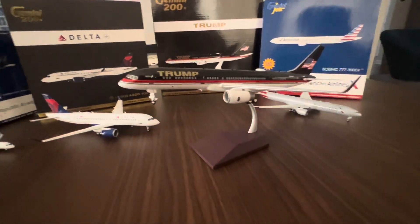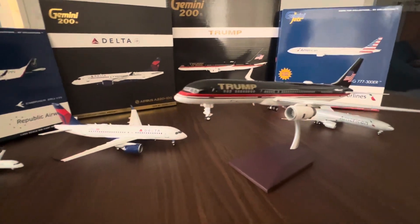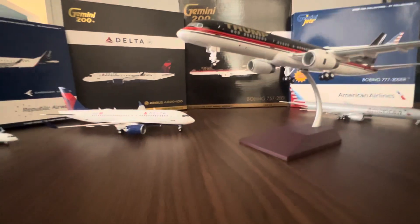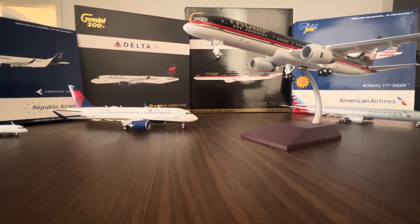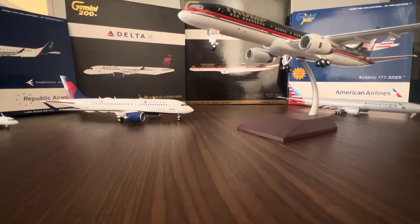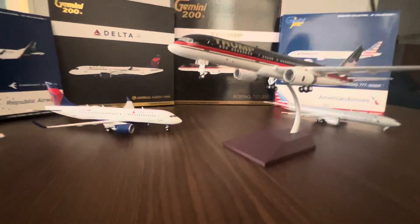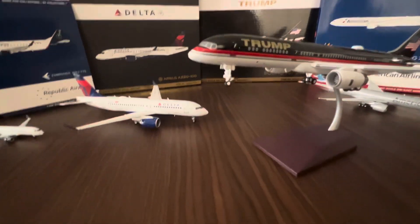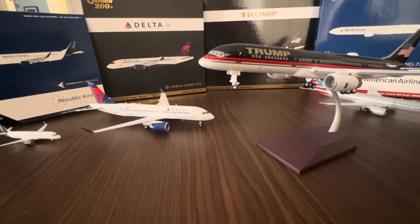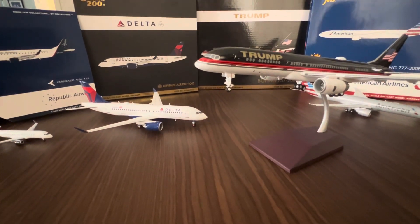Nothing else to say other than all four models look really, really nice and I recommend them all. The Trump 757 is pretty hard to find, but the A220, the E175, and the 777 flaps-down are all still available. Thanks for watching, guys — if you enjoyed this video, slam that like button, subscribe, and leave your comments below. I'll see you in the next video — peace!